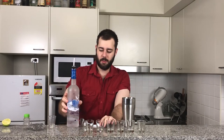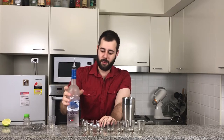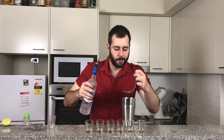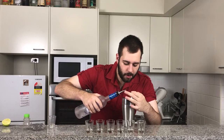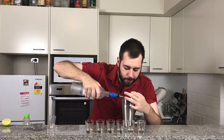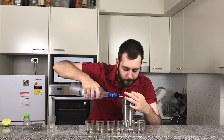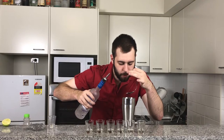Now I'm going to be adding in one ounce of our Grey Goose Vodka on top. Just gently put that in and layer on top. Beautiful — a bit more. That'll be good. Beautiful.